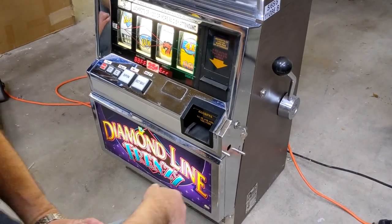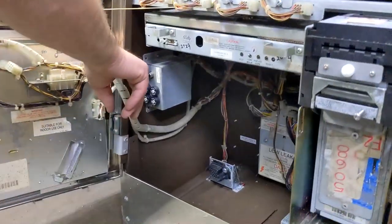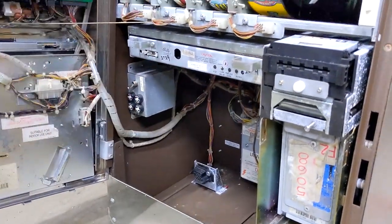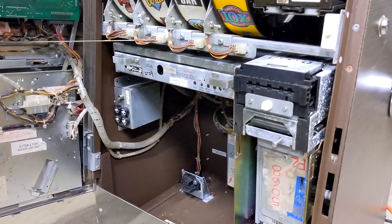So we'll take the board out. First things first, shut your power off. Leave it plugged in — I like it plugged in. It keeps the ground on the machine so you don't have static problems.